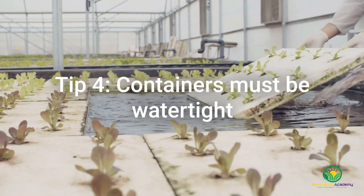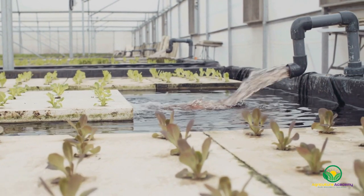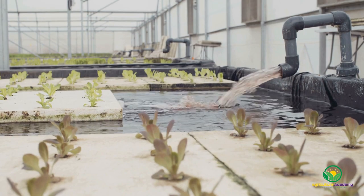Tip 4: you will need to make sure you use water-tight systems. This is easy when you are only using small containers to root your plants, but if you are planning on starting a large-scale endeavor such as hydroponics, a great deal of effort will be required to ensure all systems are water-tight.